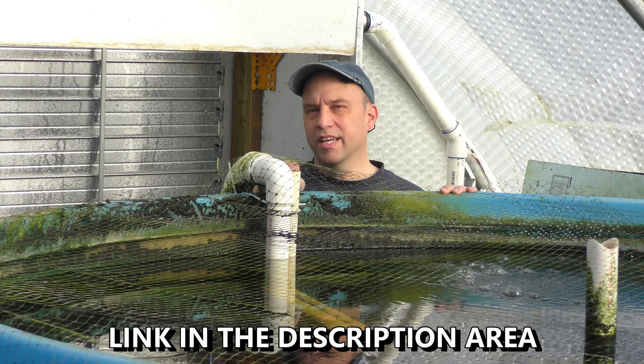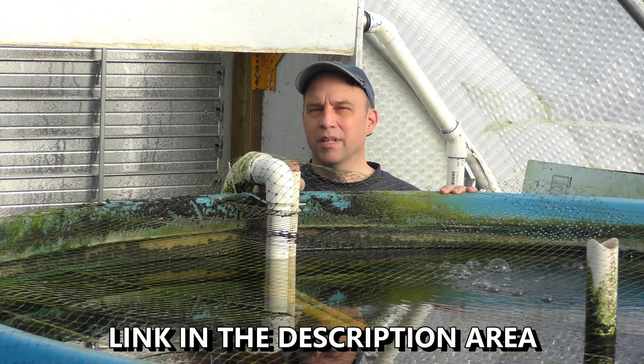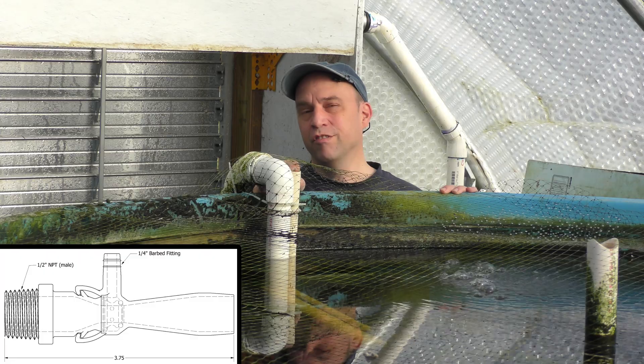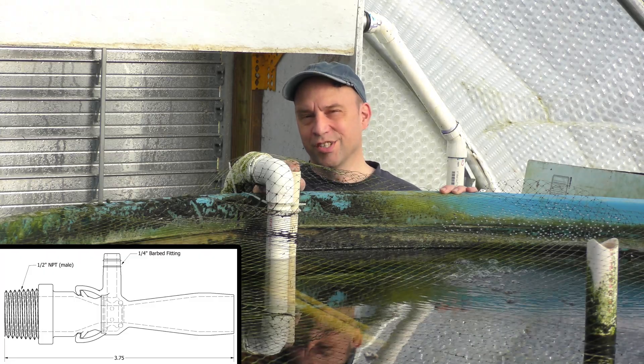Hello there. As part of my Kickstarter campaign, I had a few people ask how I would aerate my fish tank with the Infusinator Venturi nozzles.